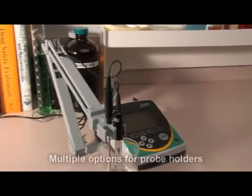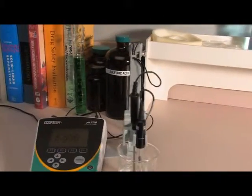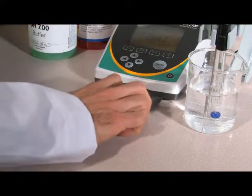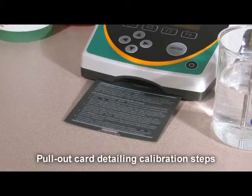Use the probe holder on the left or right side, or even use two probe holders. To make your calibration even easier, a handy pull-out card details each step of how to calibrate your meter.